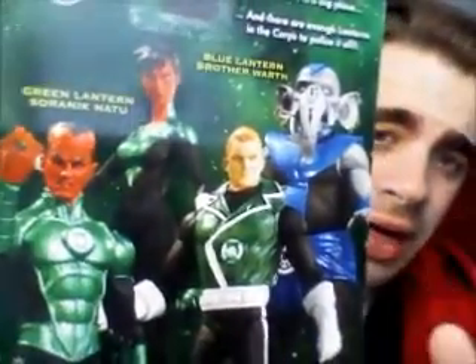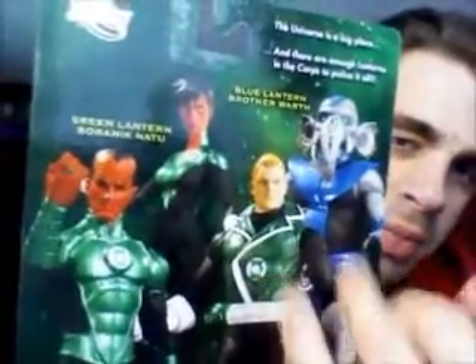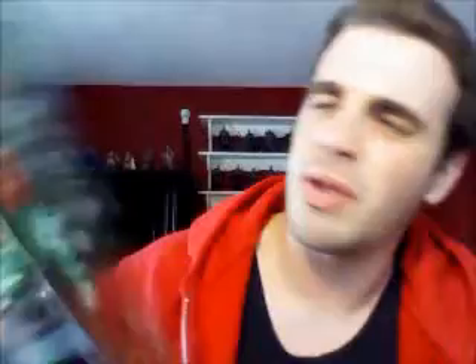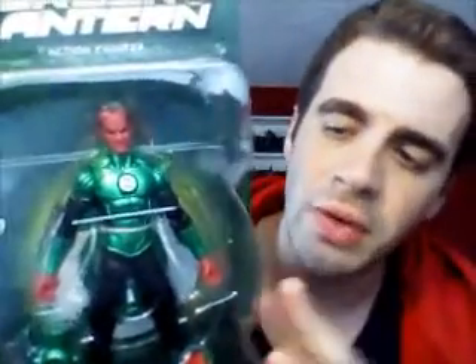Now, this is part of Series 5. If you check on the back, there's the other characters you can get too. Apparently Guy Gardner and our blue elephant friend Ratha — they're the rarest, and my comic store did have both, but I decided I need the Sinestro. So I went to get the Sinestro, and as you can see, it's designed in the New 52 format, at least with the costume. It's completely New 52'd.